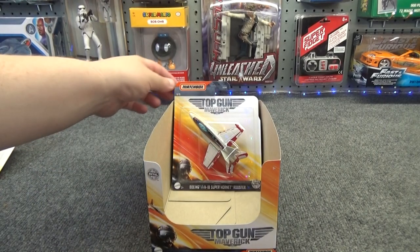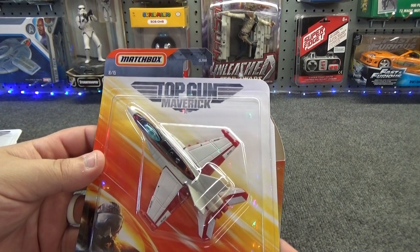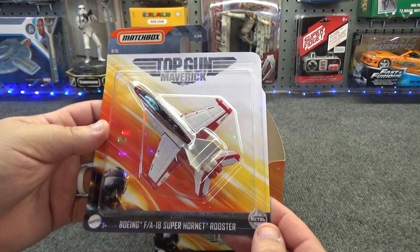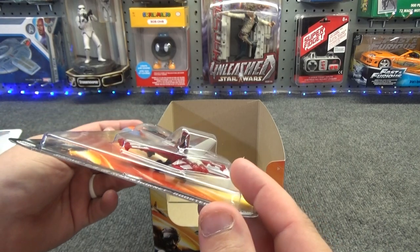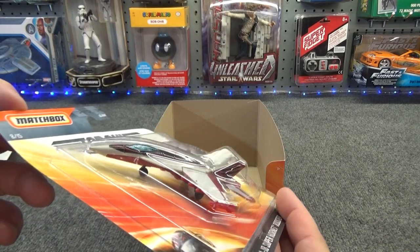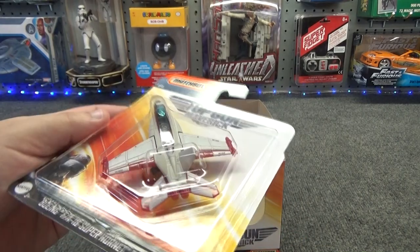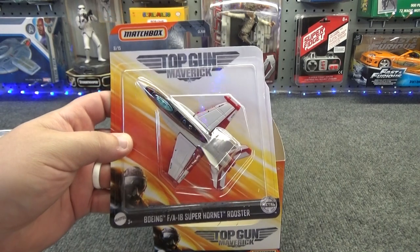Then we come to the 8th one in the series, and it's the Boeing F/A-18 Super Hornet. This is a Rooster. I'm guessing that Goose's son is getting into the Navy and going through Top Gun like his dad did all those years ago. That's speculation — could be wrong — but I think that's a good guess.